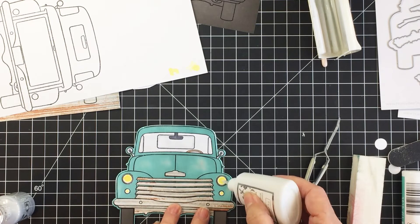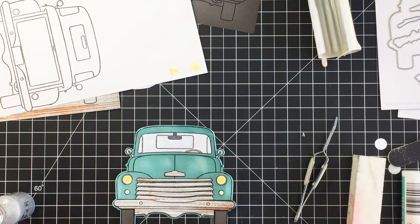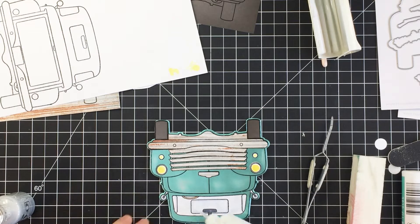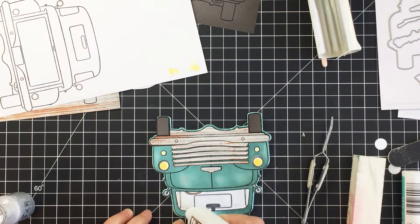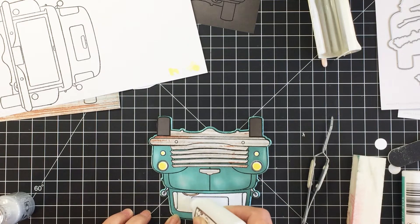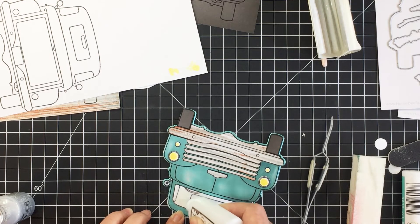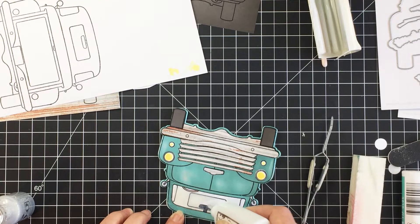Now I'm going to take some products to make my truck dimensional. I'm going to add some Nuvo glaze to my headlights and also to my windshield. I've added some color to the windshield with my Copic marker to make it look more authentic like an actual truck, and then I'm going to add Nuvo glaze to make it actually look like the windshield is dimensional and actual glass, which I think looks really cool.